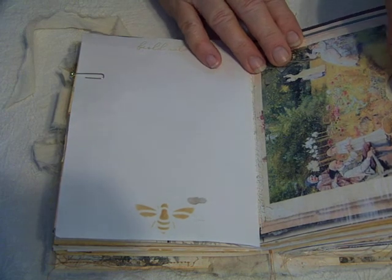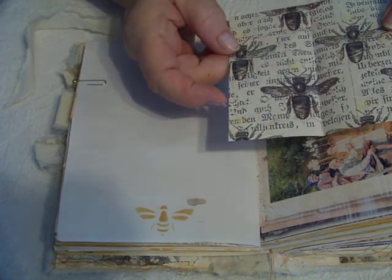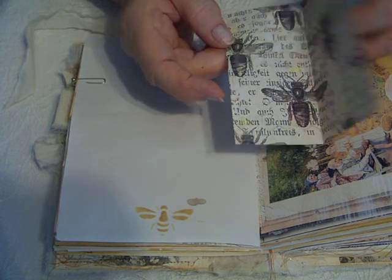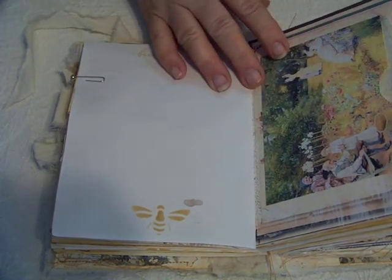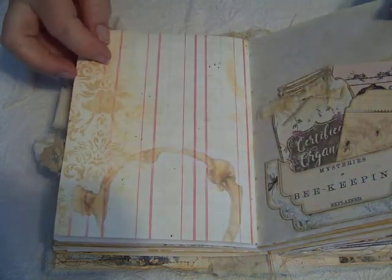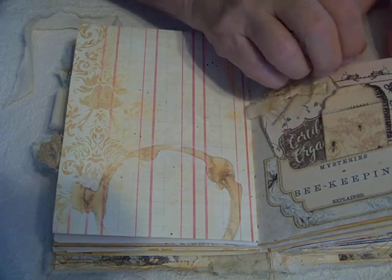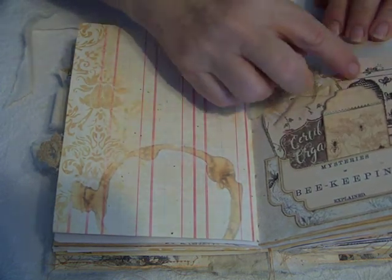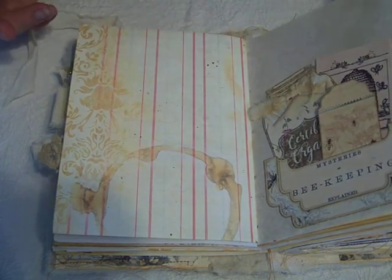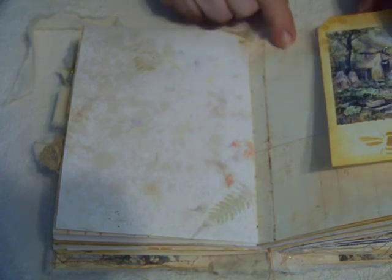And then this is a pocket. Here's some more of that graph paper, and I've backed it with some more of the digital paper you've seen throughout. Let's slip that in here for more journaling. The back of the ledger paper. And we have another mason jar, another tag from the kit, and another image. This is another Mrs. Cog's image with some stenciling on the lined paper from the kit.